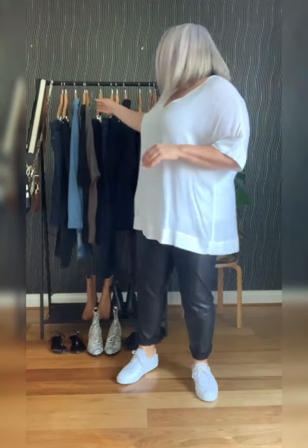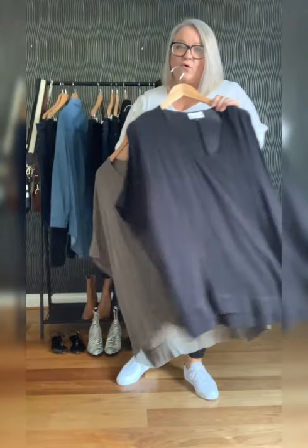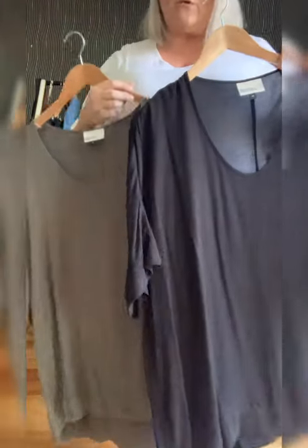Here I am today wearing this with our biker pant. I rolled them up and popped on my white kicks. I like it — it's a bit of a sports-lux look and one of my favourite ways to wear this. She also comes in black, of course, and also a khaki.